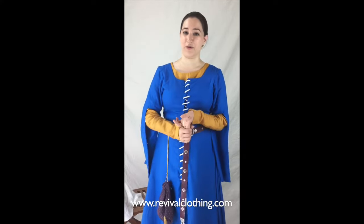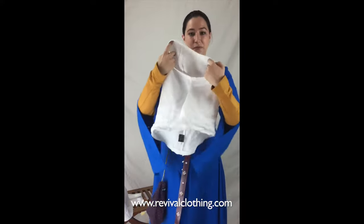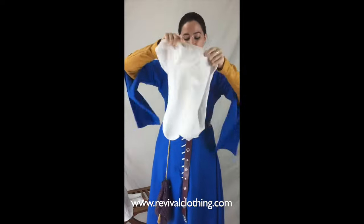The wimple has a nice little face opening right here and a broad neck opening down here. We're just going to slip this on overhead.